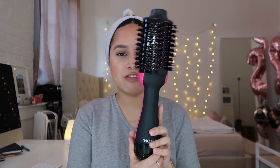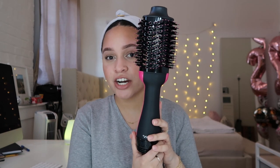Hi friends, welcome back to my channel. Today I'm going to be doing a review on the Revlon One Step hair dryer. I've been seeing a lot of people talking really good about this hair dryer — how it dries your hair so fast, with people who have really long hair doing it in like 30 minutes.